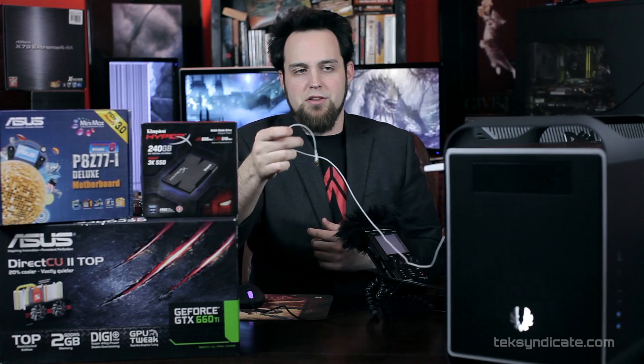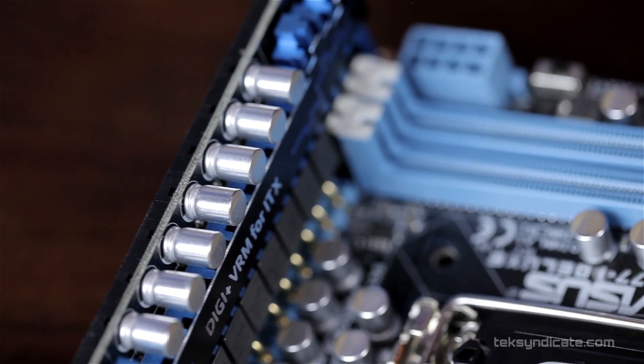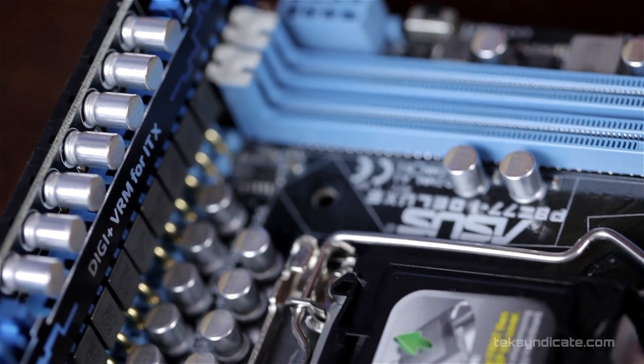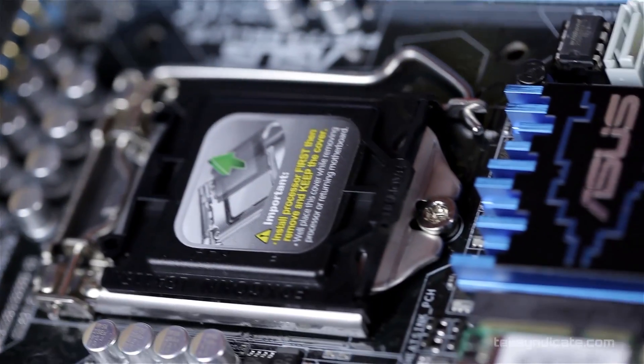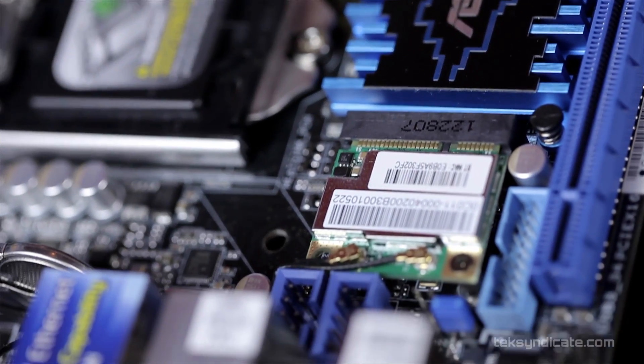Check that out — you can stick it wherever you want and then plug that into the back. That helps a lot because in the back you may have tons of other things plugged in, and two antennas sticking out would get in the way. So you can put this wherever you want — put it on your refrigerator. This motherboard does a lot and we're going to get into that in a full review, so check out the link for our full review on the P8 Z77i Deluxe.